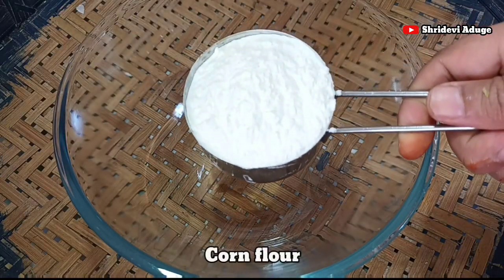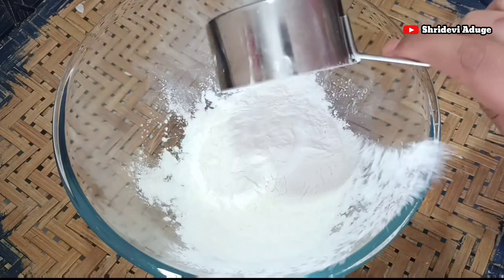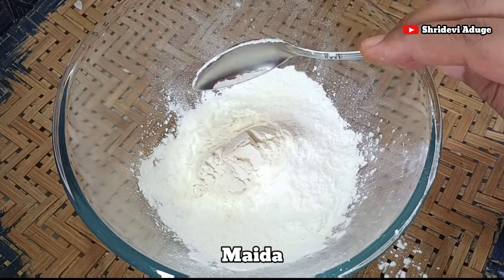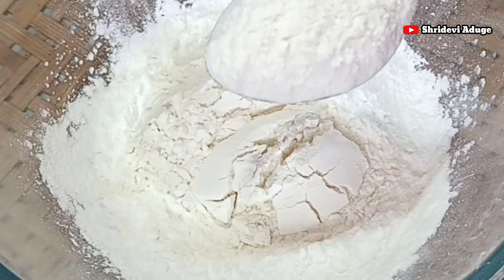I am going to mix this gobi. Next, I am going to fold in corn flour with the gobi. Add 4 spoons of corn flour to the gobi and mix it in.